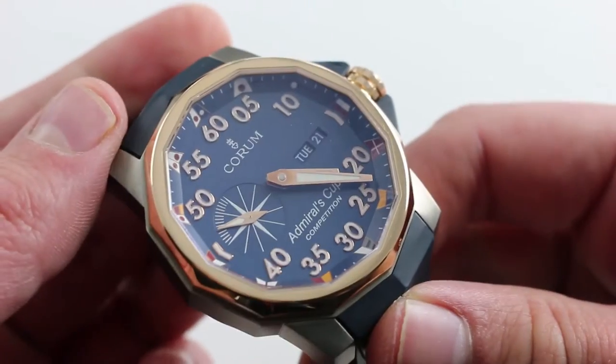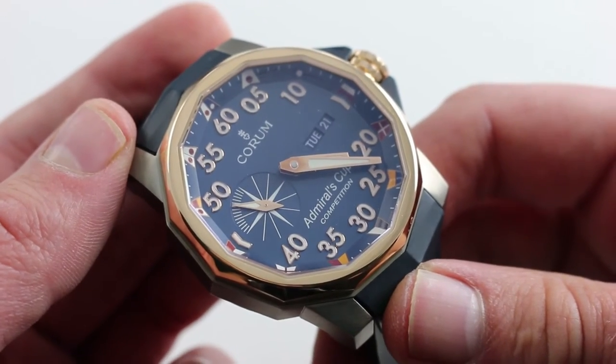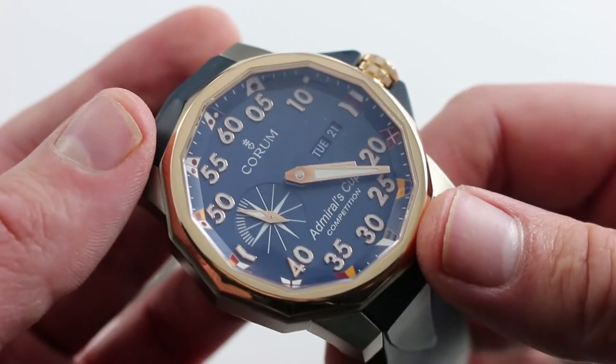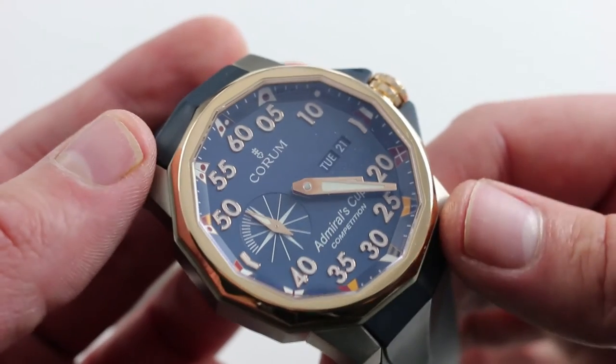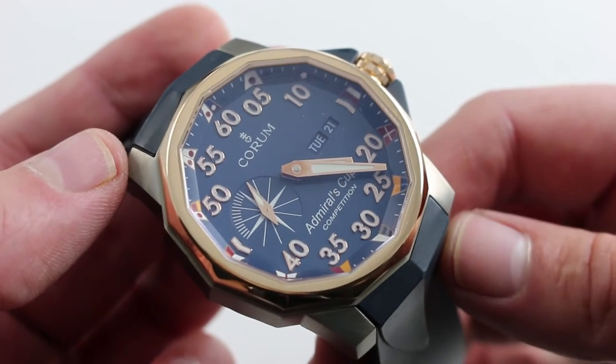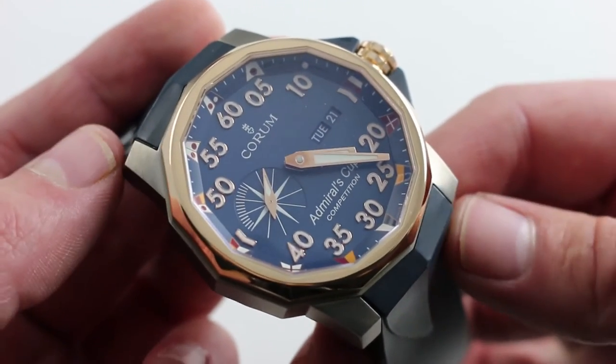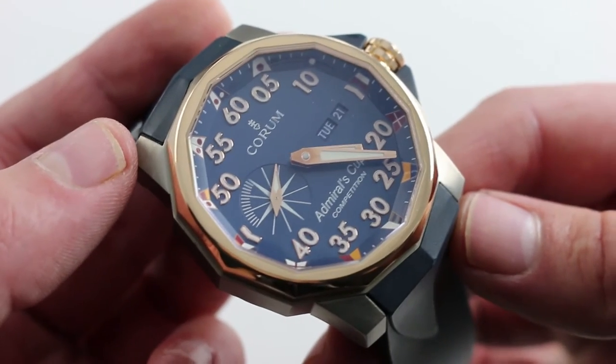Corum of Le Chaux-de-Fonds is an art house. Many watches — like the Admiral's Cup, the Feather, the Rolls-Royce, the coin — speak to the brand's sense of humor and thoughtful design, an innovation and sensibility for innovation that really spans generations at the company, which has only been building watches since 1955 but has an impressive body of work in the art watch scene.